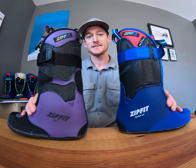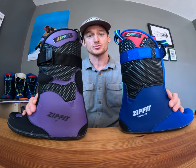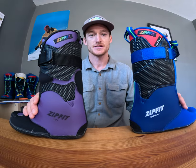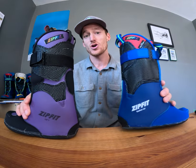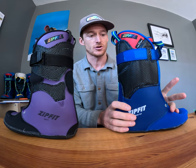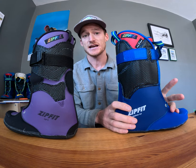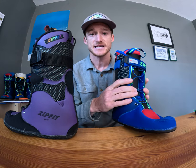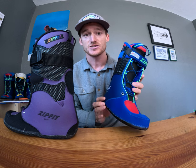Hi, this is Jeff with Zip Fit and I'm here to talk about the differences between the Gara Low Volume and the GFT liners. First and foremost, the Gara Low Volume is a performance on-mountain or on-piste ski boot liner. This is our bread-and-butter liner. It works really well with 96 to 99 millimeter last shells.